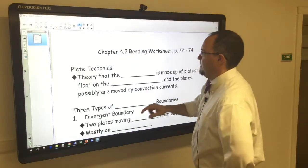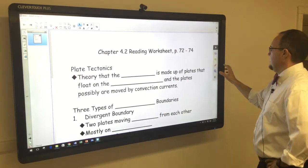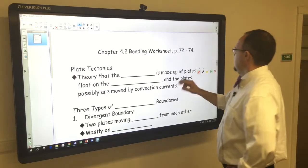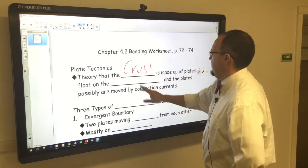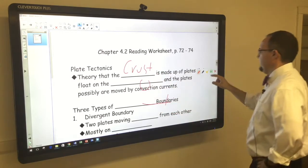Smart Notebook is another way. You can use the overlay feature — I can use my overlay, choose a different pen color, write on top of it, circle, underline, do whatever I need to do, and clear it.